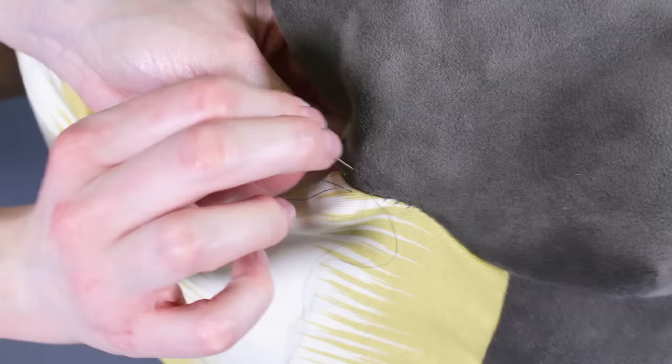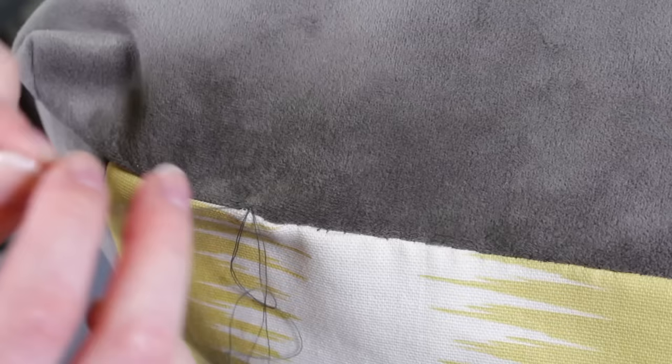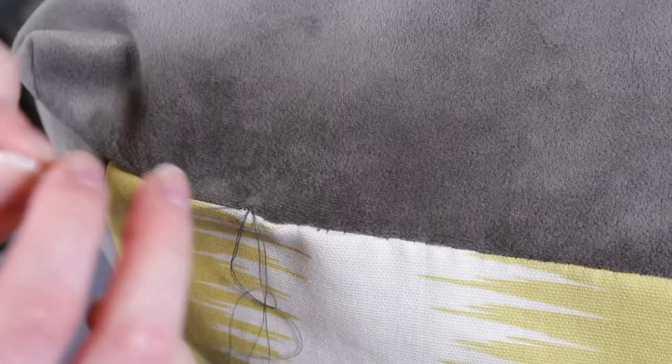Fold the edges in half an inch and hand sew the opening with a hidden stitch. Watch our video on how to sew a hidden stitch to see more details. When you finish sewing, turn it over and the poof is done.